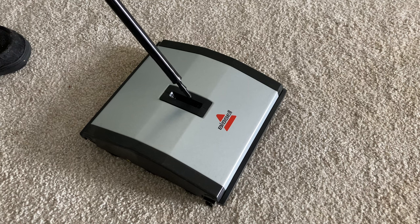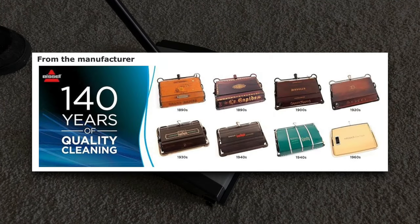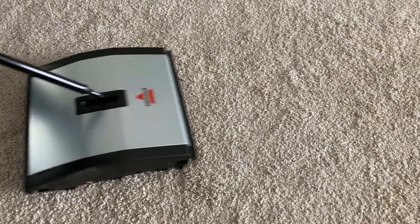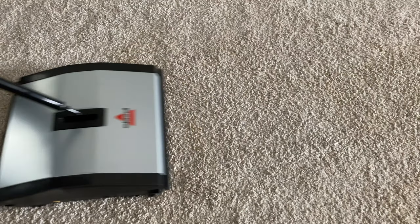This is super retro technology. Bissell was founded in 1876. So in a world of robot vacuums, what's special about a manual, dual brush, floor and carpet sweeper? Well, let's make a mess and find out.